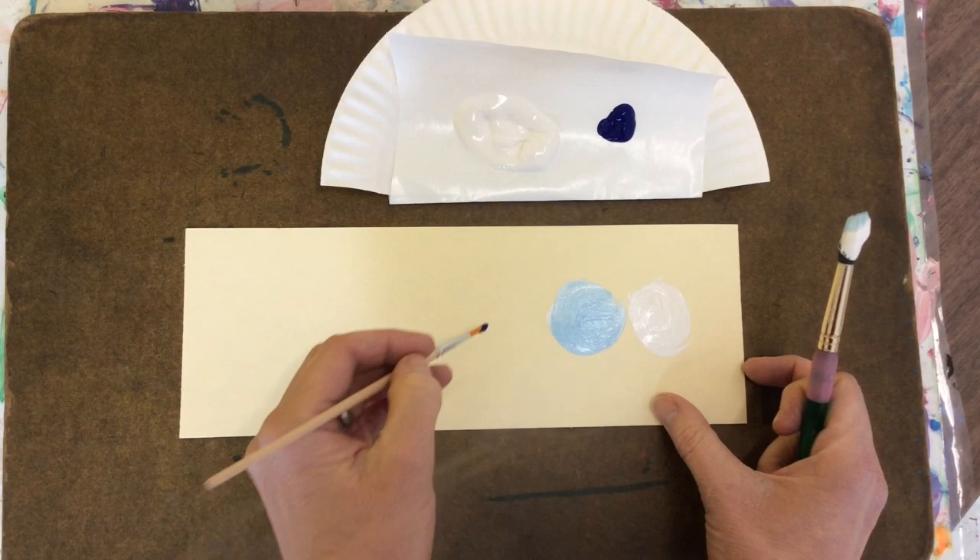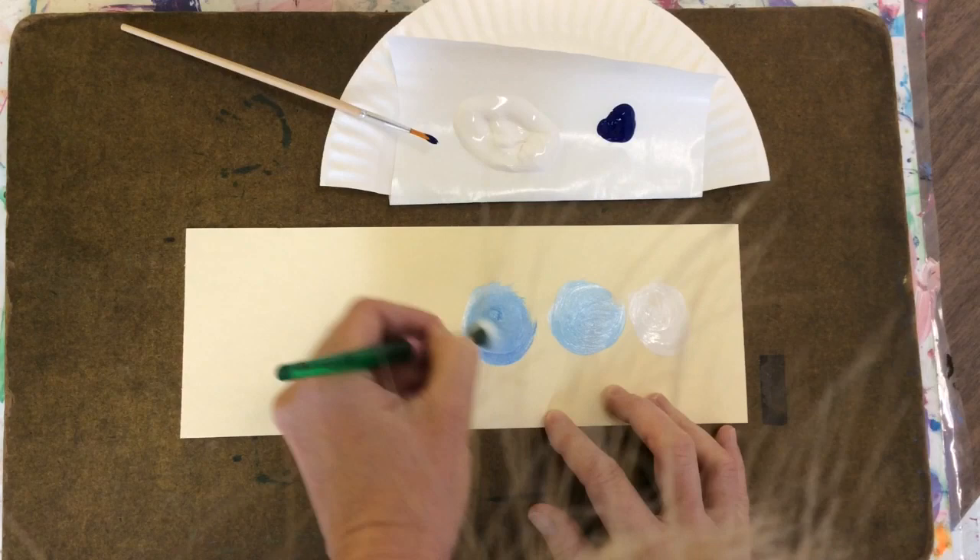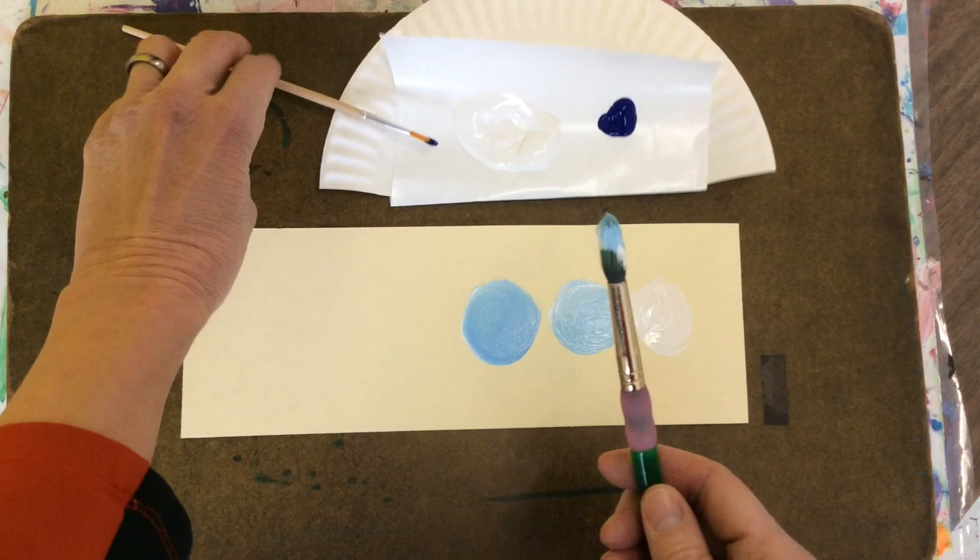Take a little more blue on your small brush. Touch it to the paper next to your last circle. Same brush, no new paint. Swirl, swirl, swirl. And it makes a darker value.